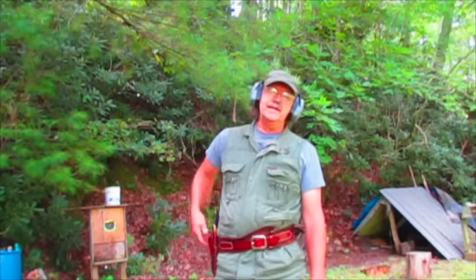Hey guys, welcome to Mike Reed Outdoors. Thanks for watching. Today I'm going to show you my Super Blackhawk 44 Magnum, tell you a little bit about it, tell you why I like it and why I carry it when I'm hunting in the big country.